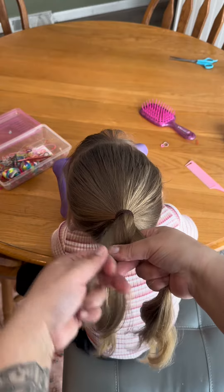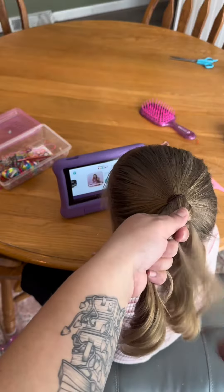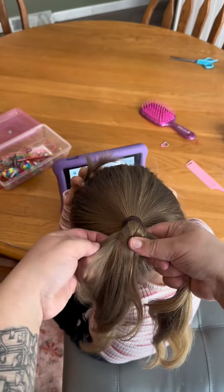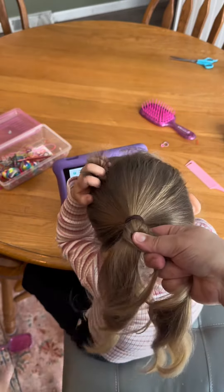You will want to ponytail the hair off to start and split it in half. You are going to take a small piece from the outside of each section and cross it over the midline.